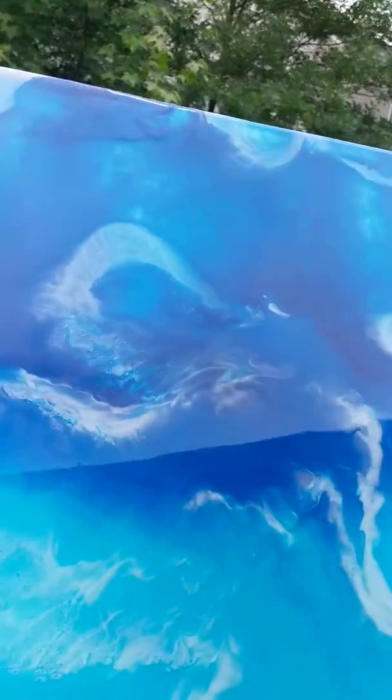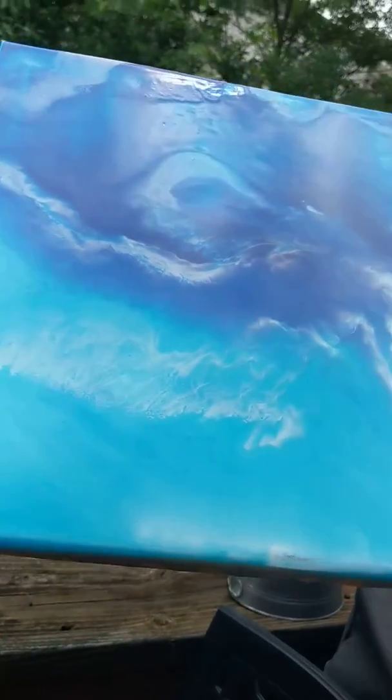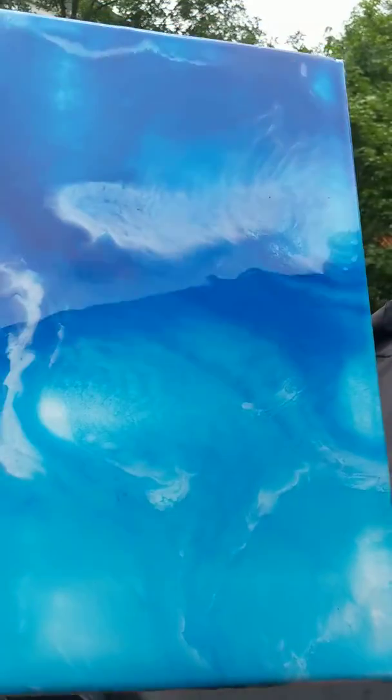This is my second attempt at a resin painting — that's when you use powder and resin to create the painting. I really love how it turned out. I am pleasantly surprised.